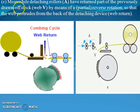Meanwhile, the detaching roller A has returned part of the previously drawn-off stock — web V — by means of partial reverse rotation, so that the web protrudes from the back of the detaching device. This is nothing but a simultaneous movement for joining of these two segments of the web, so that a continuous web can be formed after the combing cycle.